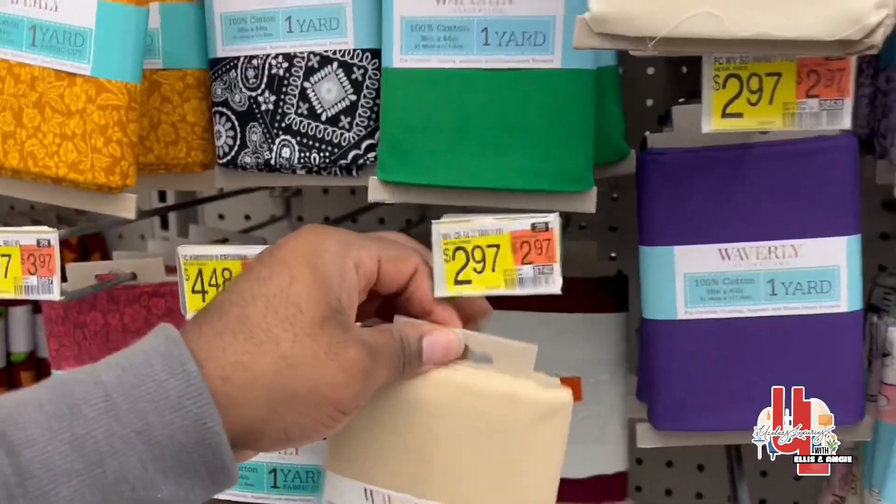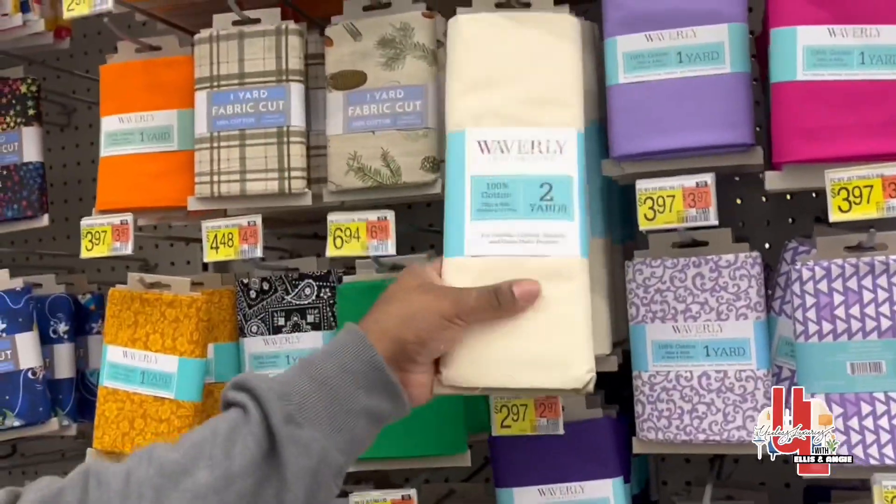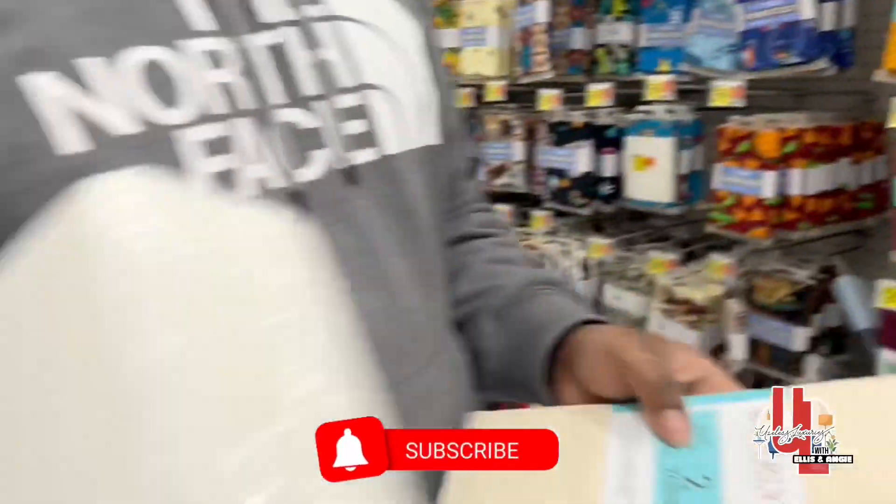If we're going to get two, we might as well get the two yards — same thing. All right, cool. We're going to go with the two yards and the cushion.